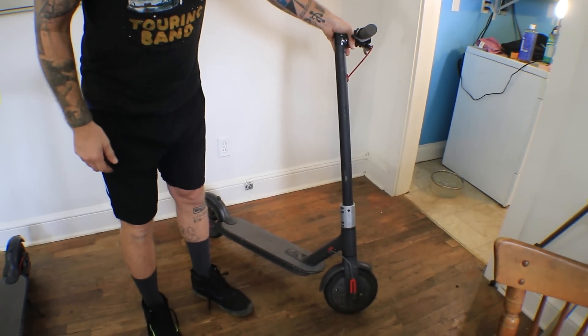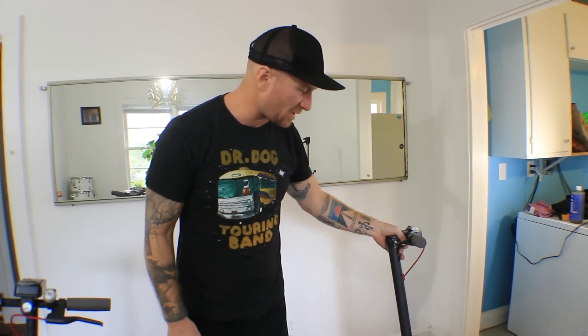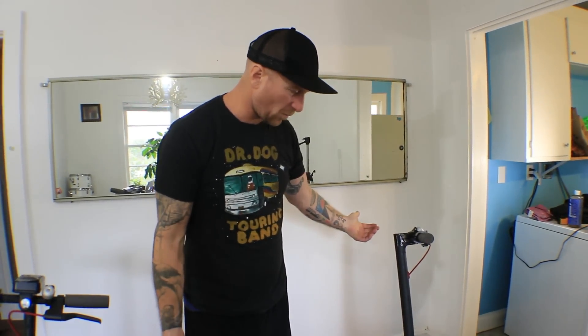The trick was I have the exact same scooter that's not a Bird scooter — it's a Xiaomi M365. I think that's how you say it. But this is mine, and it just works.